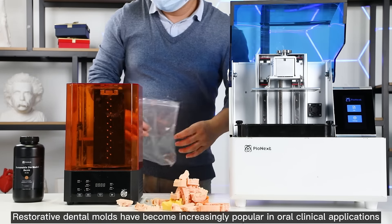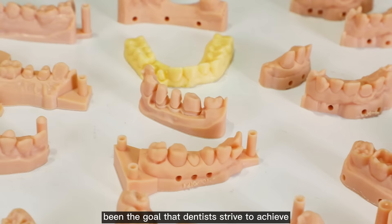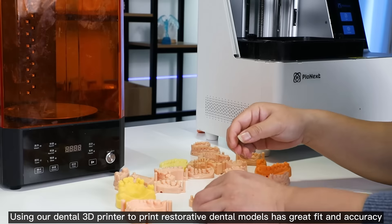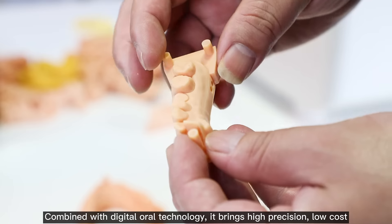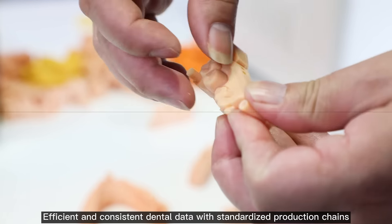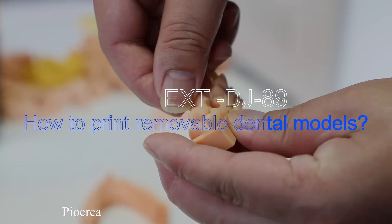Restorative dental molds have become increasingly popular in oral clinical applications, and an accurate grasp of the implantation site has always been the goal that dentists strive to achieve. Using our dental 3D printer to print restorative dental models offers great fit and accuracy. Combined with digital oral technology, it brings high precision, low cost, and efficient and consistent dental data with standardized production chains. Today, let's take a look at how to combine 3D printers to make restoration dental molds.